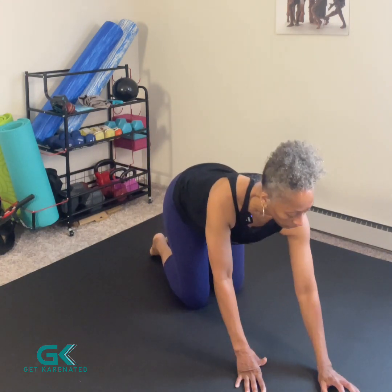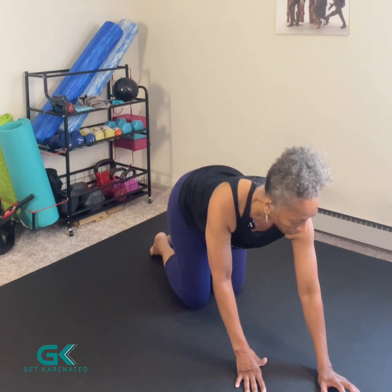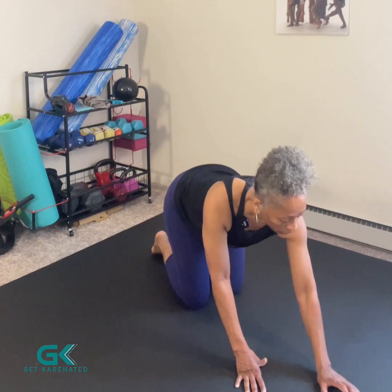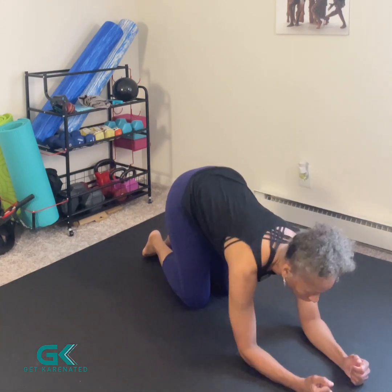All right, so here we go — what am I doing? That is the question. Maybe I'll do lateral toe taps for the first set, pike for the second, and then for the 52-second set I can alternate between the two. See how quickly I came up with that!